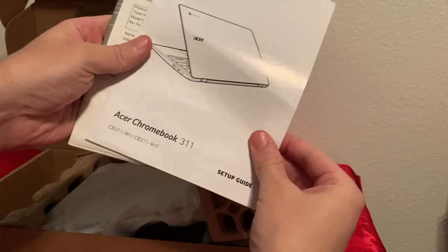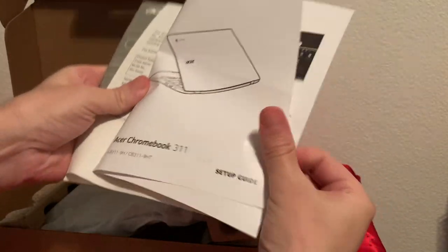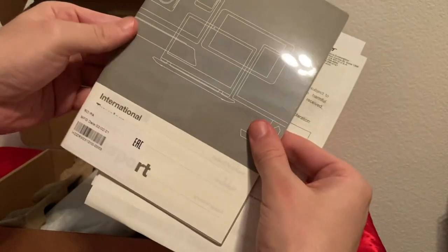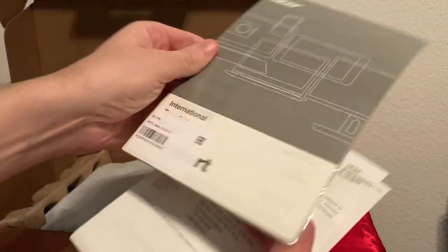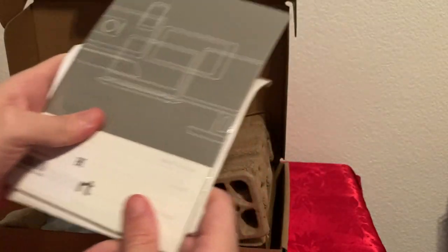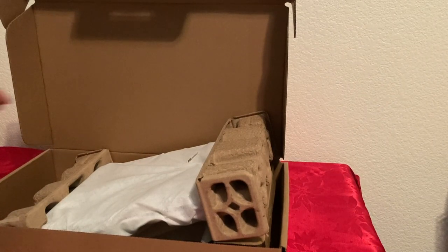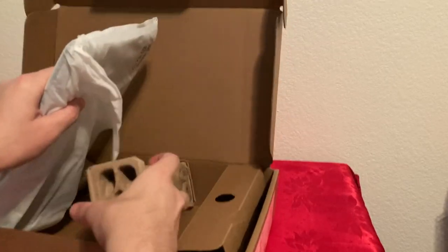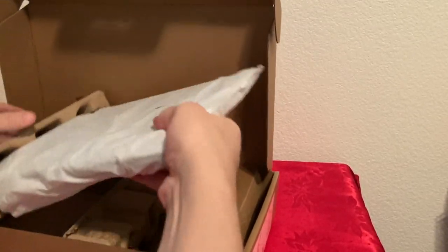Let's get the Chromebook out. It has some paperwork — a setup guide and a big booklet. A lot of Chromebooks don't even come with these anymore, so that's nice. I'm not going to read it since I'm pretty familiar with Chromebooks by now, but it's there if somebody's a new user and needs help.